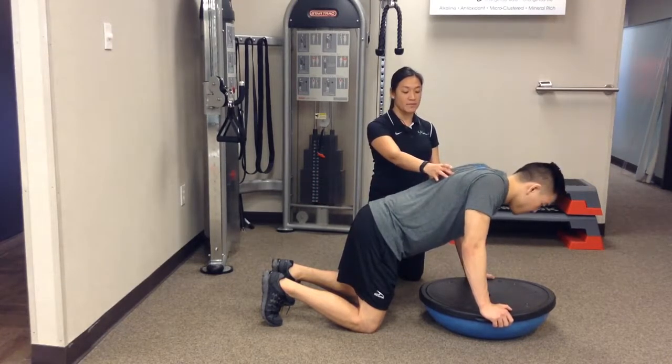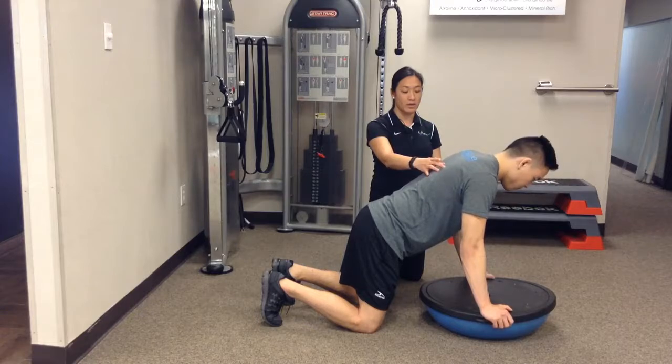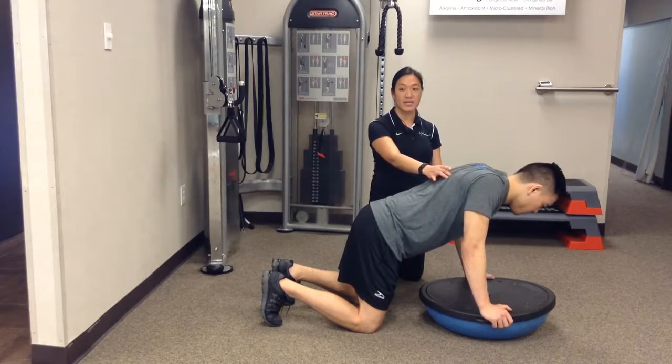So just through here, keeping those elbows nice and straight, and back straight up that way. Nice and slow for two or three sets of ten.